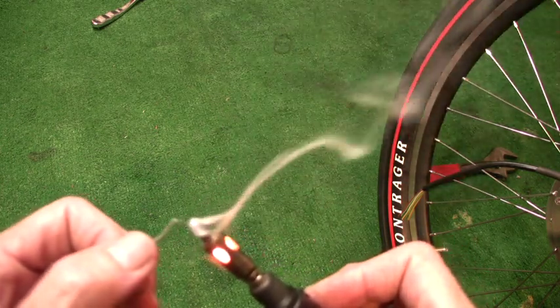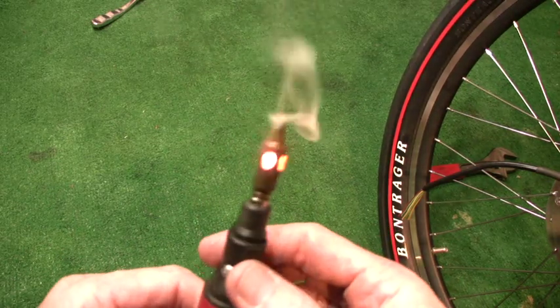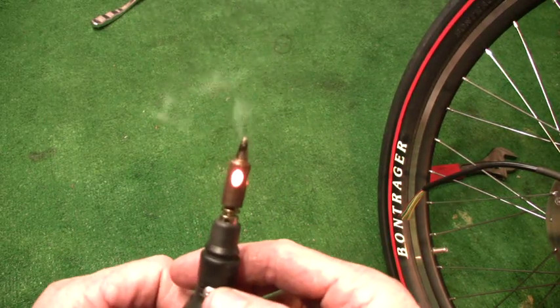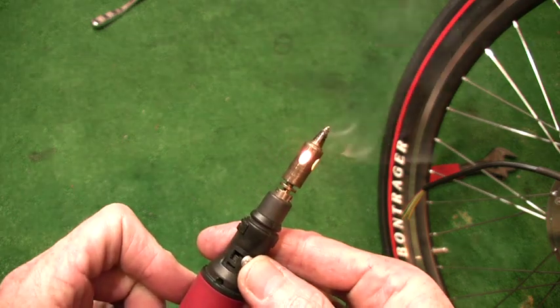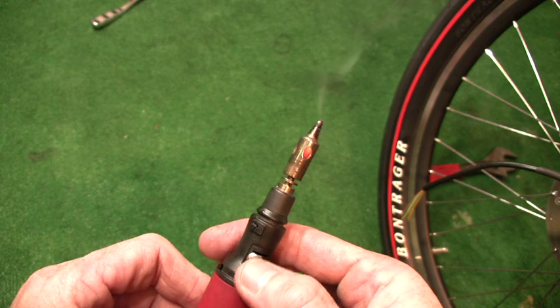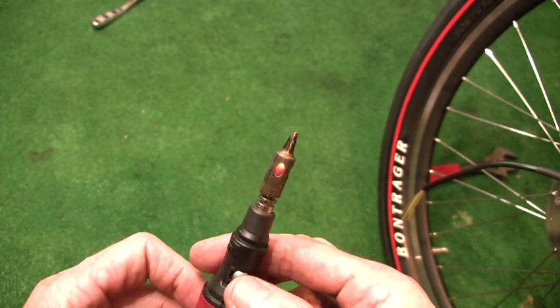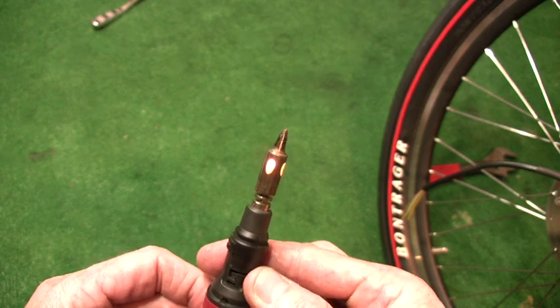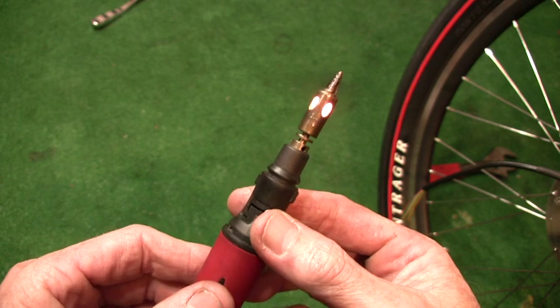Now I'm ready to do heavy duty soldering with this baby. Be very careful because it's a flame operated device when you're done using it. Or if you just want to save fuel, you can turn it off and then turn it just barely back on again — it'll idle and use very little gas. If you have it on full, it'll use up its gas supply in a half hour or less.